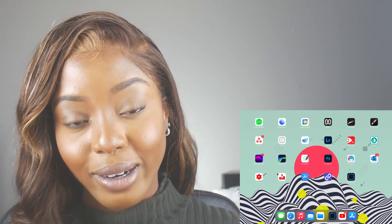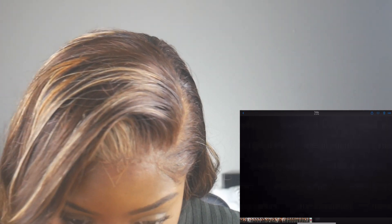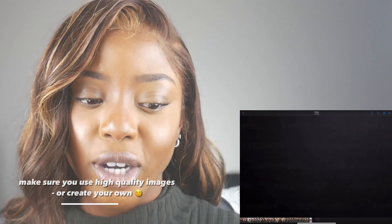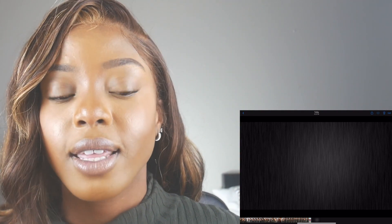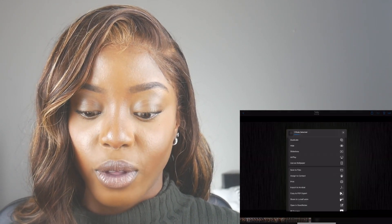I'm setting the background that I want — a black wallpaper. This one doesn't look great because it looks like someone tried to content-aware remove a watermark on it. I like this other one though — it's pretty cool. We're going to click the share button and then use it as a wallpaper, setting it for both the lock screen and the home screen.